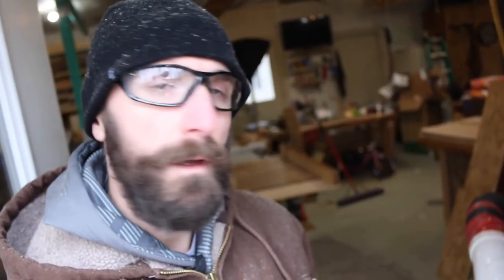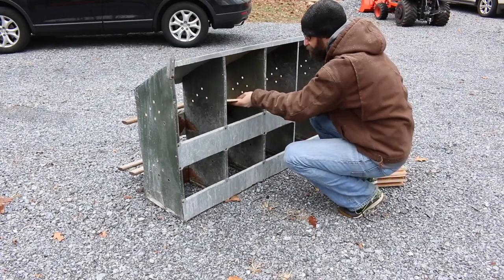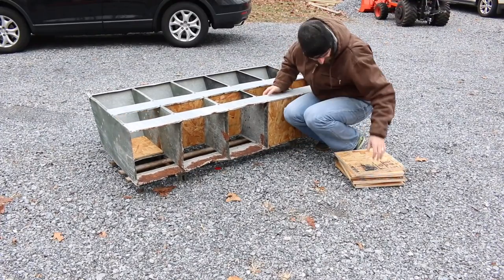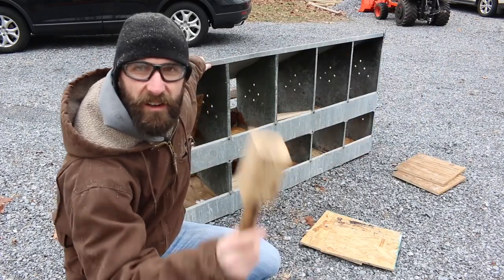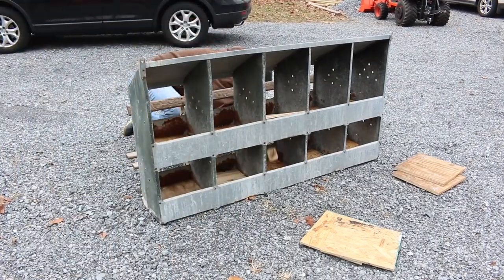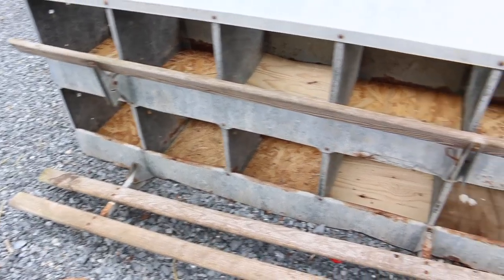Still can't count. All right, let's go see if these fit inside the boxes. All right, it's all done now. All I got to do is carry it up to the coop and stick some straw in there for the hens to lay some eggs. We've only got a couple laying right now because some of them are pretty young, but when it comes time, they're gonna be good.